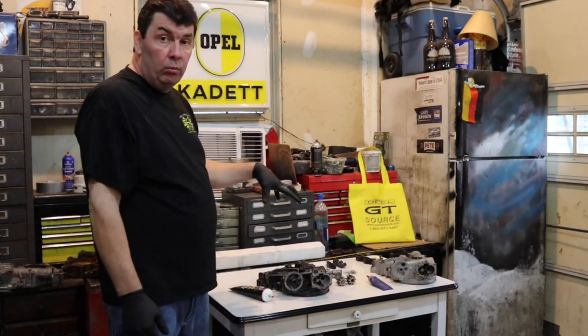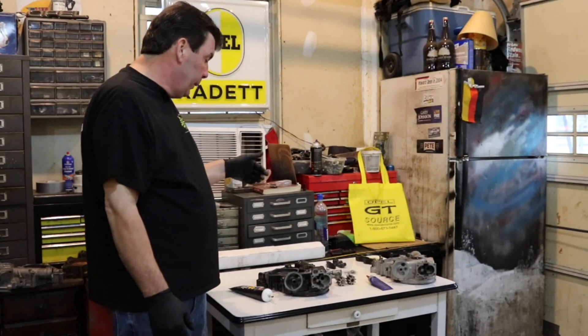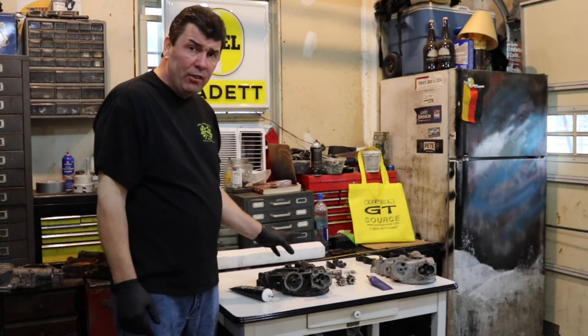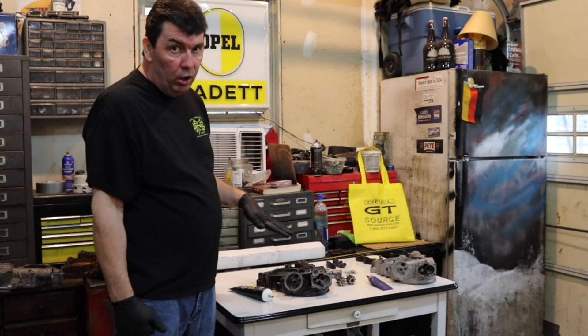One thing about the timing cover, as I mentioned, there are a few small differences depending on whether you have a fuel pump on it or not. There are also differences in where certain parts go, such as the fuel pressure gauges and things like that. But none of them have an actual effect on how it works on your car, for the most part.